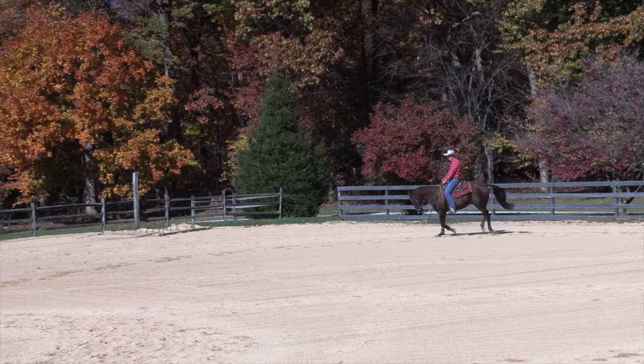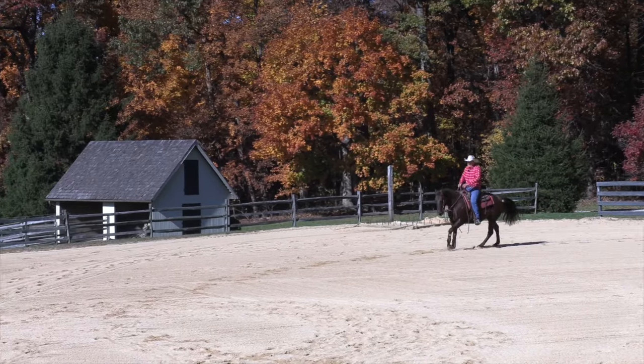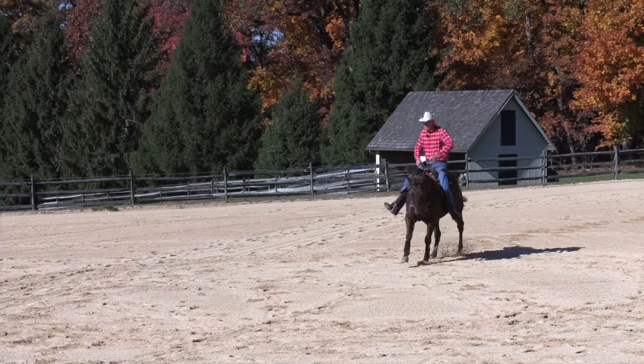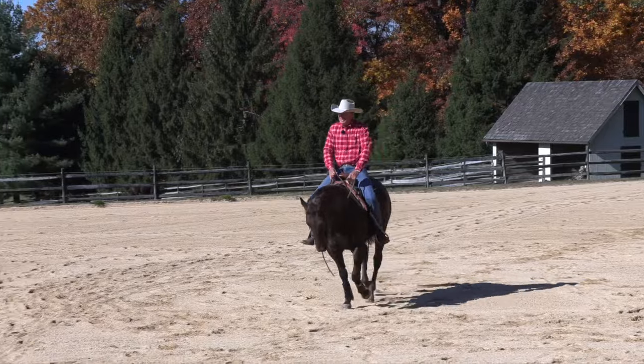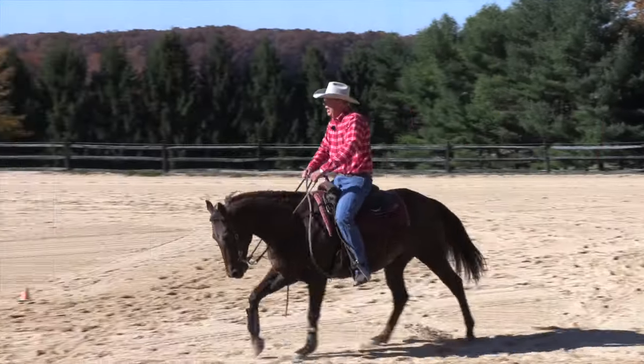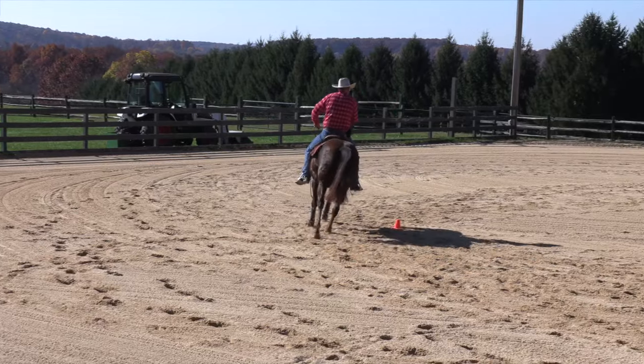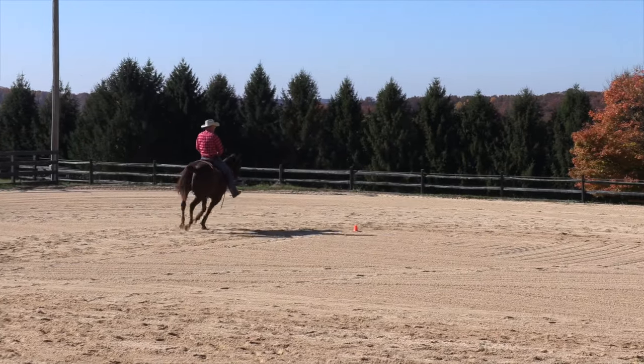He's better — he's still thinking about it, so I'll just bend him off this direction. This time I'm going to put a little right leg in him, bring the left leg back, change the lead, keep loping. You don't want him to slow down, but you don't really want him to run through it either — you just want them to maintain their forward motion.